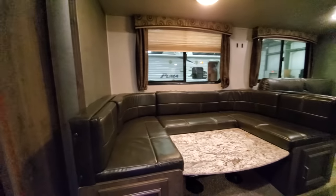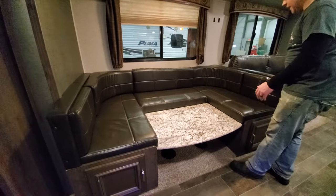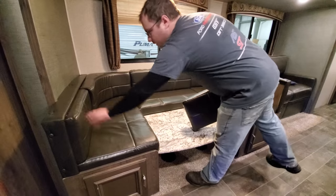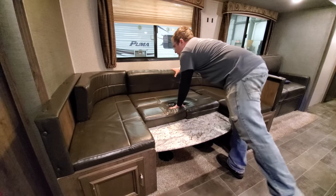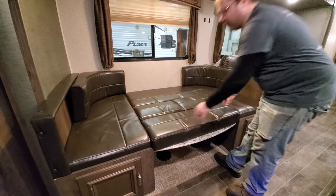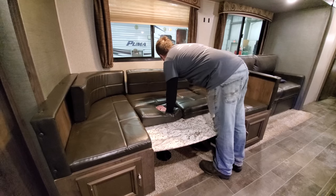Back in the living room and kitchen area, we have the dinette. Right now it's laid down in bed configuration — cushions come off, fill in the center, and then you have your bed. Here's how to make it back into a dinette.